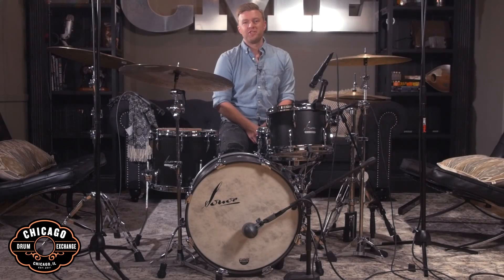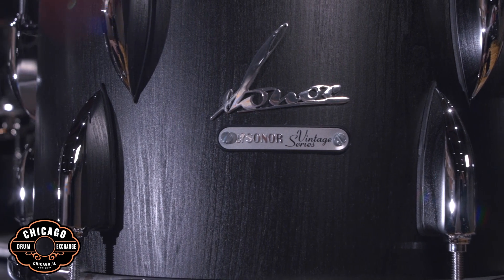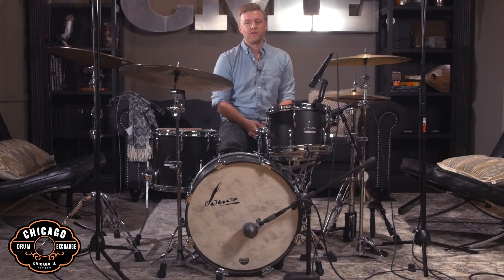Hey guys, Mike here at the Chicago Drum Exchange and today we're checking out these gorgeous drums from the new Sonor Vintage Series. Sonor really did a great job with the design on these drums, perfectly blending the vibe and feel of a vintage kit with all the advantages and reliability that a new kit has to offer.